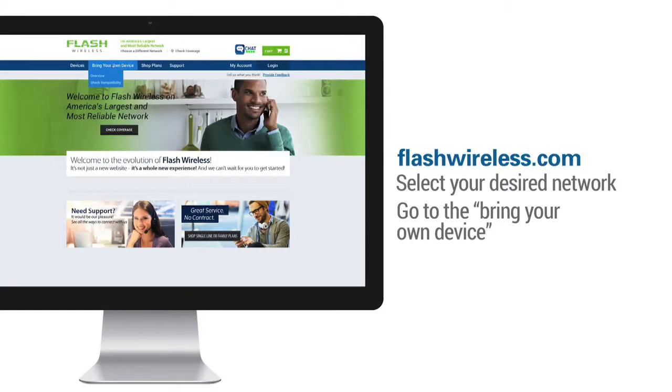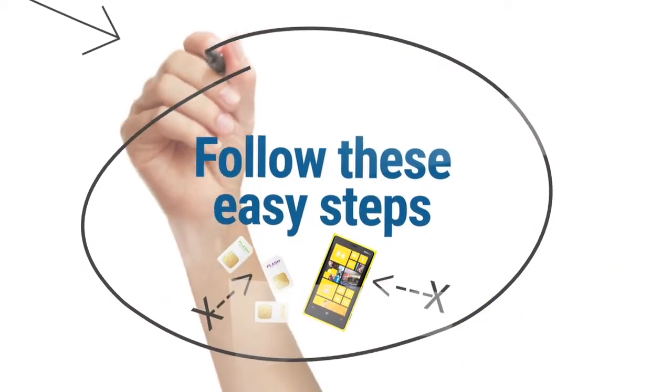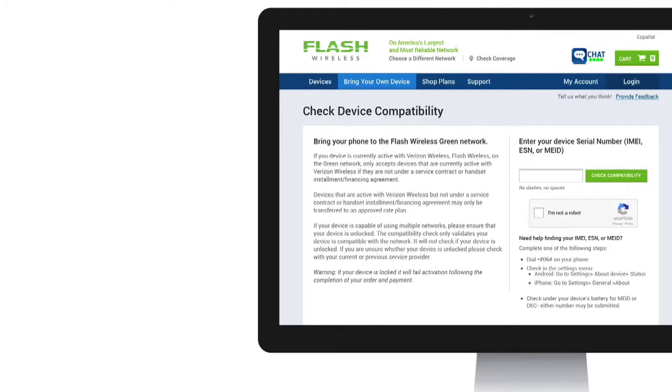Now that you have everything you need, visit flashwireless.com. Select your desired network and go to the Bring Your Own Device section to get started. Follow these easy steps to bring your own phone to Flash Wireless. Step 1: Check your phone's compatibility with our network.